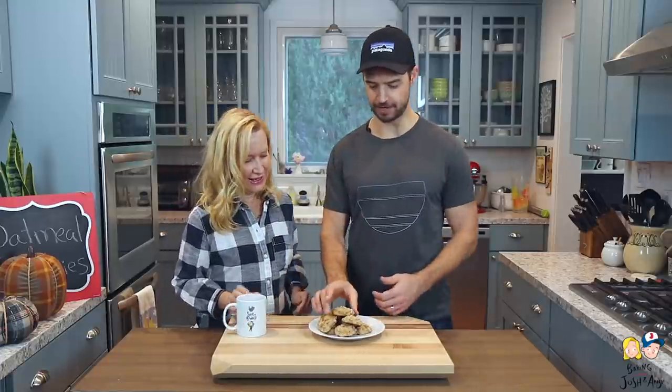The oatmeal scotchies are done! This is actually one of my favorite cookies — look how good they turned out! Oh my god, really good. I love it. This reminds me of fall and my childhood — memories flooding back. You've gotta make these, they're so good!